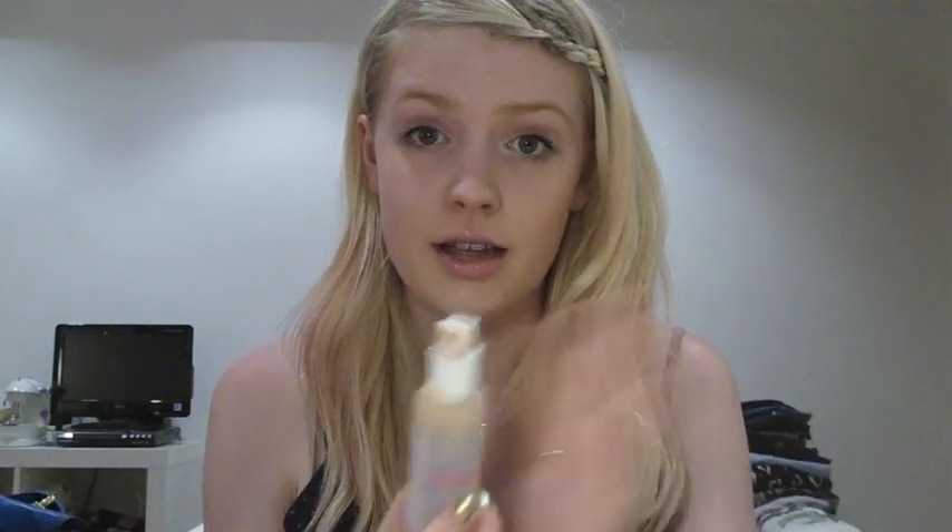Next up we're going to start on the base. Blake has like the most flawless skin ever, so to recreate this I'm going to use Hey Flawless by Benefit, and also a colour correcting primer by Revlon, which gives a really lovely base. Then I'm going to take a foundation brush - I'm currently using a synthetic finishing brush as a foundation brush. A couple of drops on the end of the foundation brush and I'm going to buff it into the skin really well.